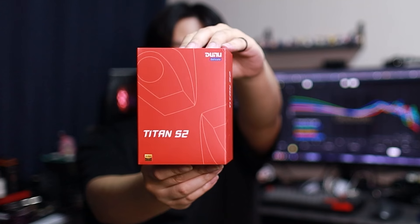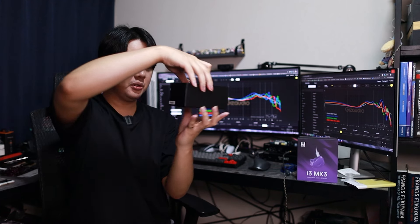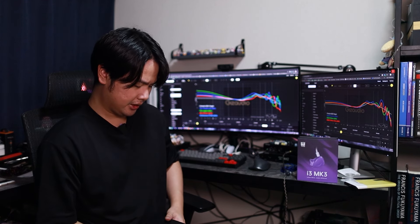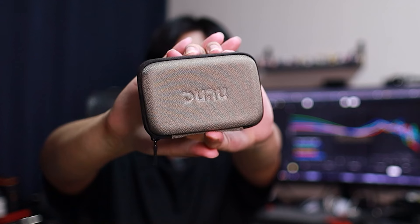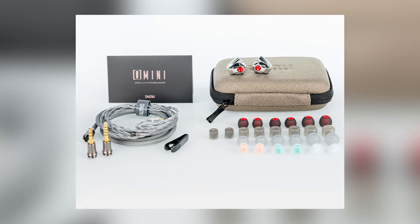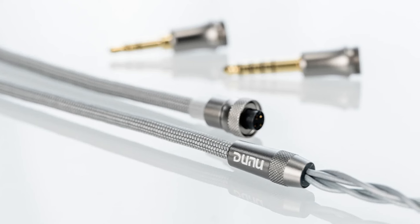Here's the front of the box — big red bold color. Here's the back with some more information. Slide out and you get the DUNU classic black box. These box types are always kind of a pain to open; I almost wish they'd never do this, or at least put a ribbon in there. Finally got it open. Inside you get the DUNU nice carrying case, and inside that the cable and the IEM. This is the same Q-Lock Mini that you get on the DaVinci cable — you get the 3.5 and the 4.4. The cable here is really, really nice looking, aesthetic-wise, and it fits in really well with the Titan S2.